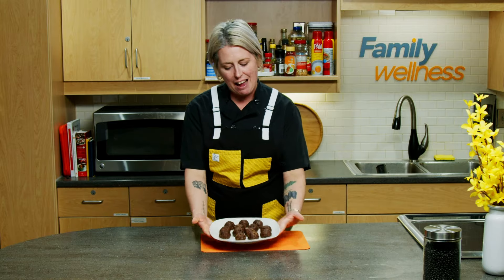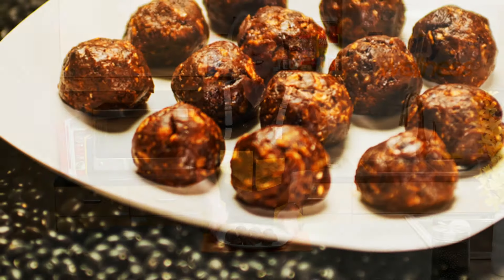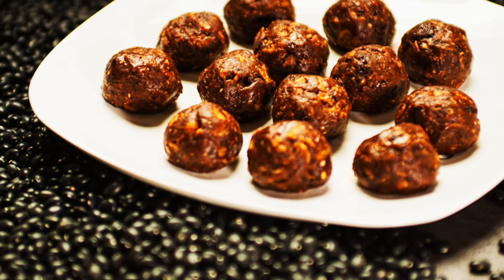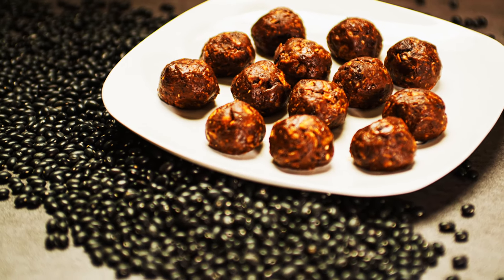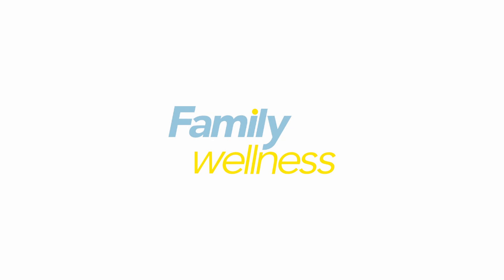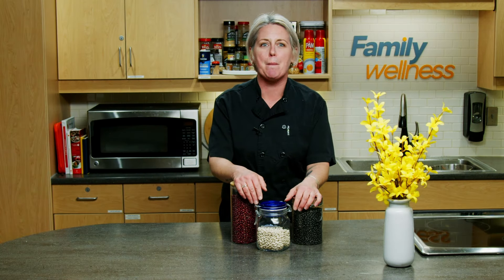Here we have our black bean and peanut butter protein bites. They've been chilling in the refrigerator for about an hour. These would be great with a glass of milk or anything you'd like to wash them down with. Big thanks to Family Wellness for hosting us today, and thank you to the North Harvest Bean Growers Association for inviting me here to show you some really fun things with beans. If you enjoyed these recipes, please check out beaninstitute.com or find us on YouTube.